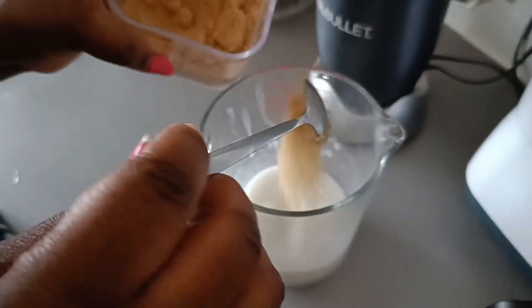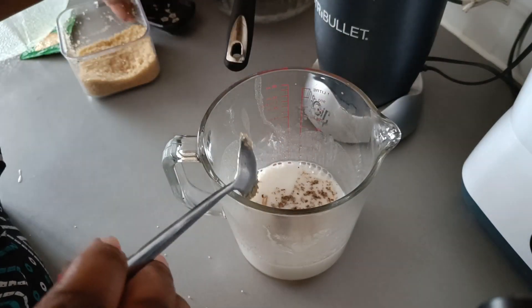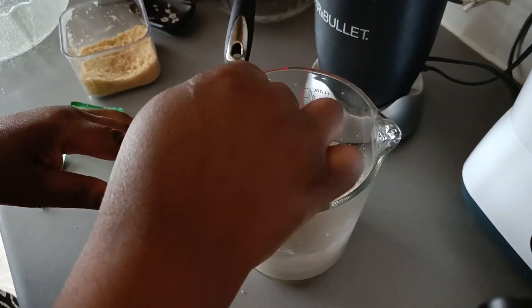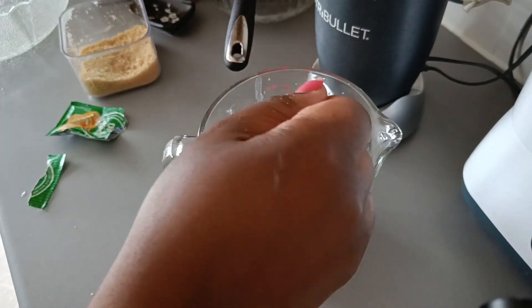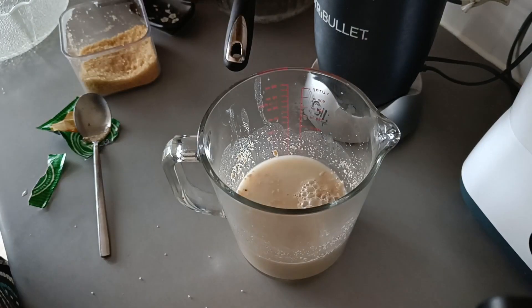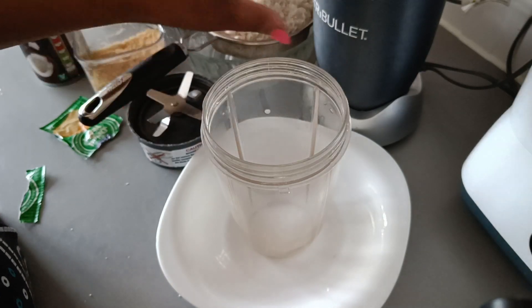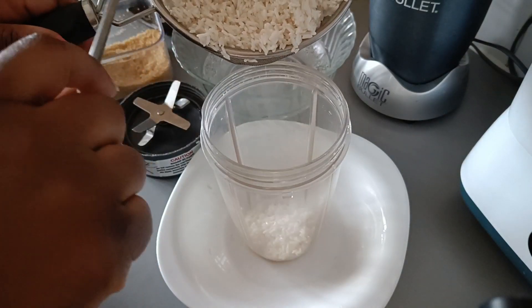I started with coconut milk, sugar, a cup of vanilla, and dried yeast. We're gonna mix it very well. The water has to be a bit warm, so I'm gonna add some warm water just to make the yeast rise, because yeast needs sugar and warmth. I'm gonna keep it to rest until it rises.